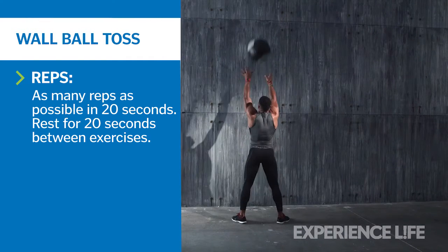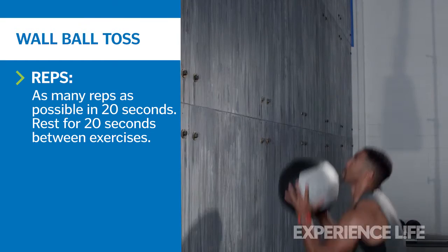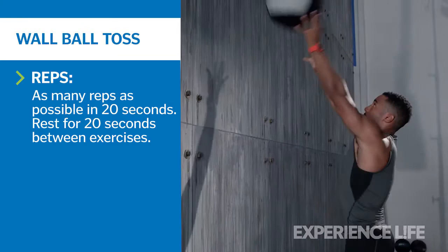Using power from your hips, toss the ball upwards so it hits the wall about four to five feet higher than your head. Immediately drop down into a squat and catch the ball at chest height as it bounces off the wall. Perform as many reps as possible in 20 seconds.